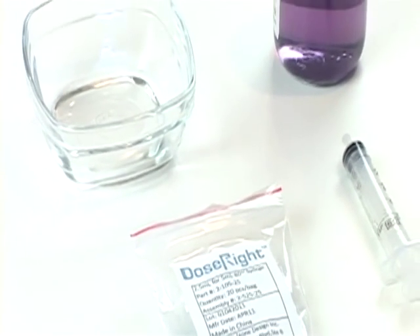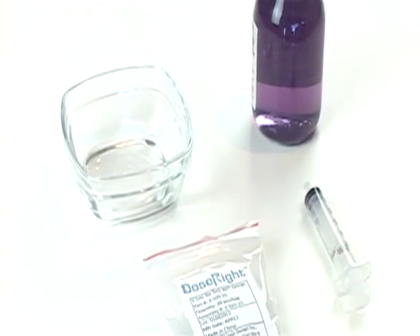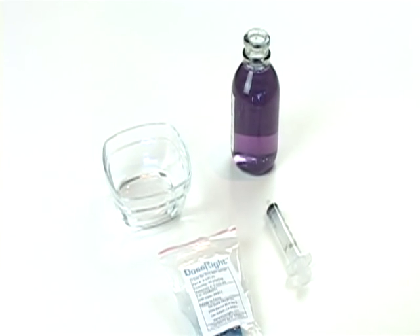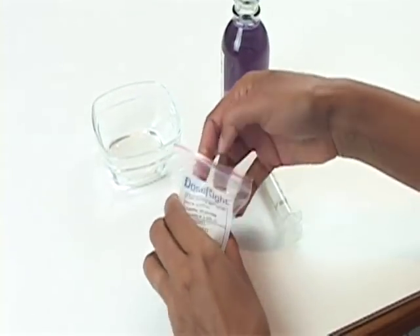This brief instructional video will guide you in the installation and proper use of the DoseRite syringe clip. For this video, we will be showing a 2.5 ml clip.